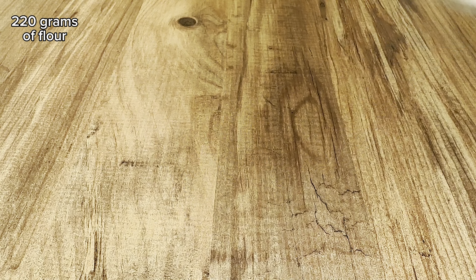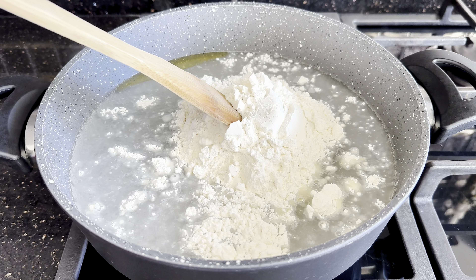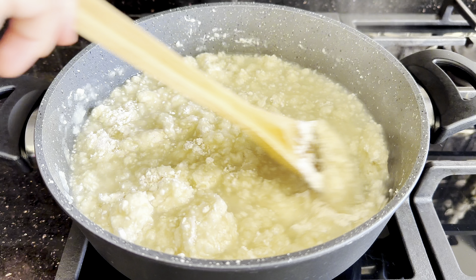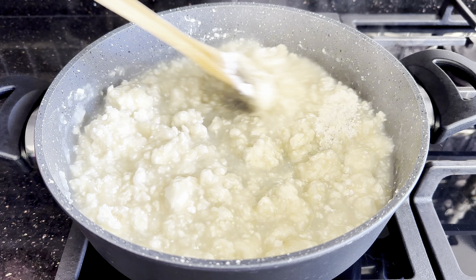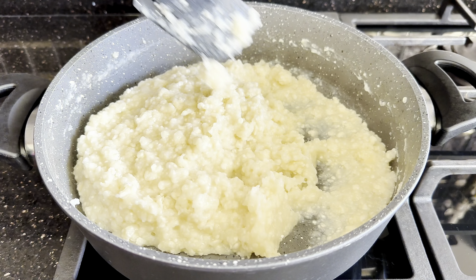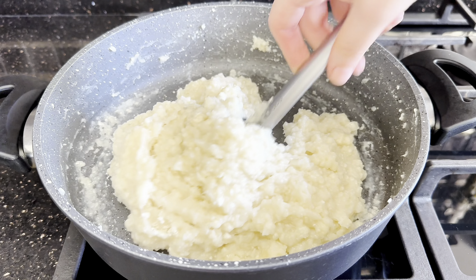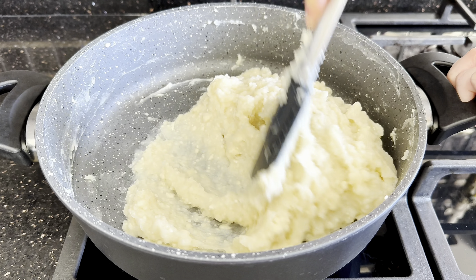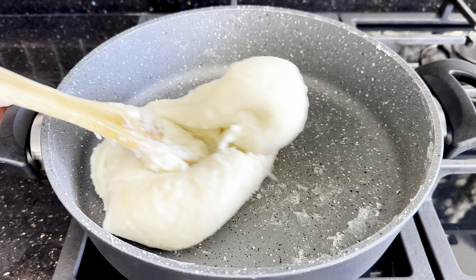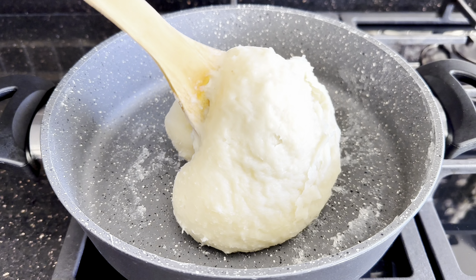Now let's add 220 grams of flour into the pot. Cook this mixture for about 10 to 15 minutes — you can use a wooden spoon or a rubber spatula. Mash the lumps of flour to make the dough smooth. When it reaches a consistent texture and no longer sticks to the pot, remove it from the stove.